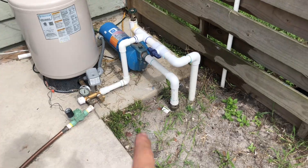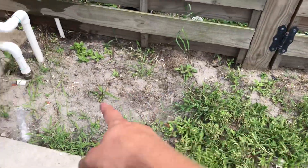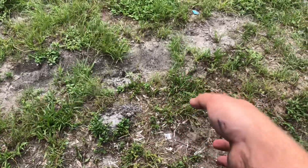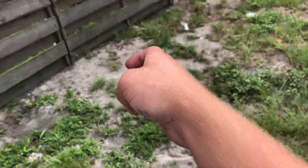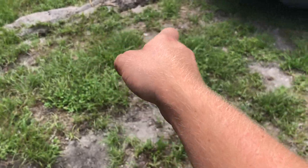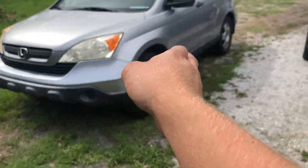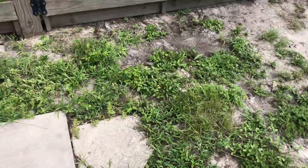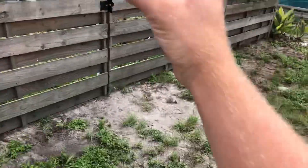So this suction line goes into a trench right here, came out and 90'd, went about three feet this way. Then I installed one, two, three, four — under that car — inch and a quarter well points. Jetted in with a two-inch sleeve, about 18 feet.